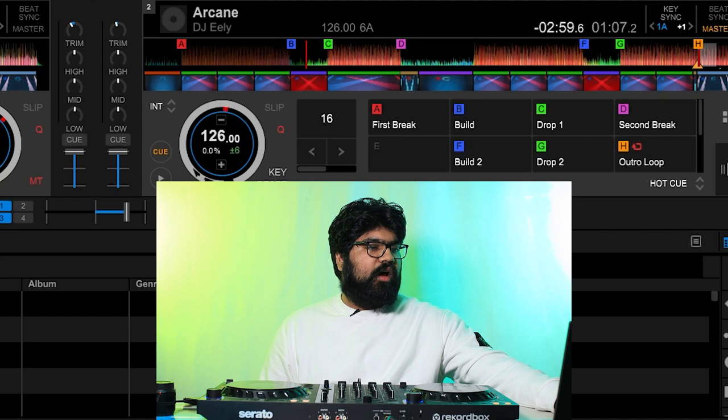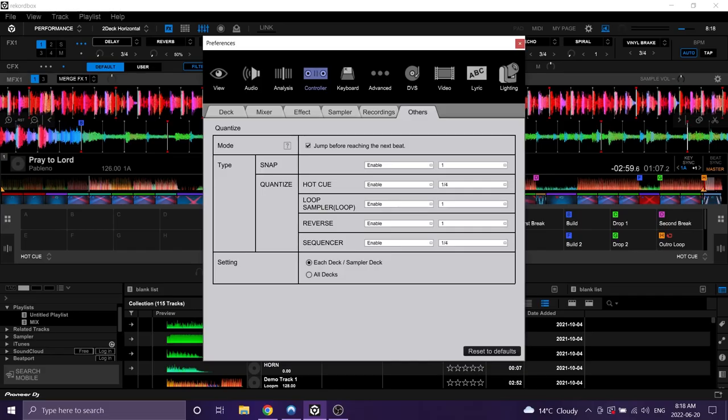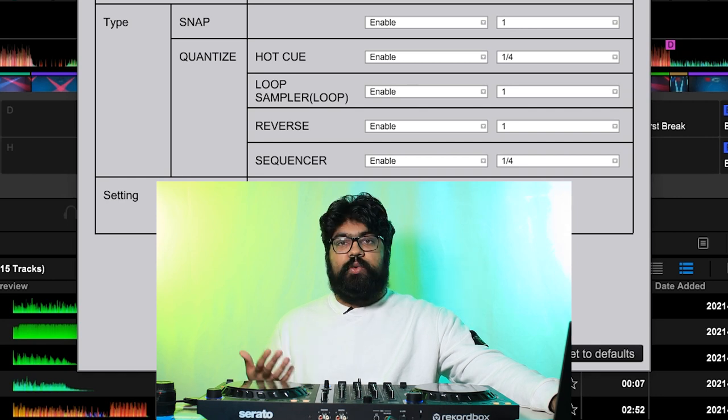To enable quantization in Rekordbox, it's right beside the platter icon on the corresponding deck. To further adjust the snapping settings, hit the cog wheel, go to Controller, then Others, and right there you can set the level of quantization for each type of input. For hot cues I like to set it to a quarter beat, while for loops I like to set it to a full beat.